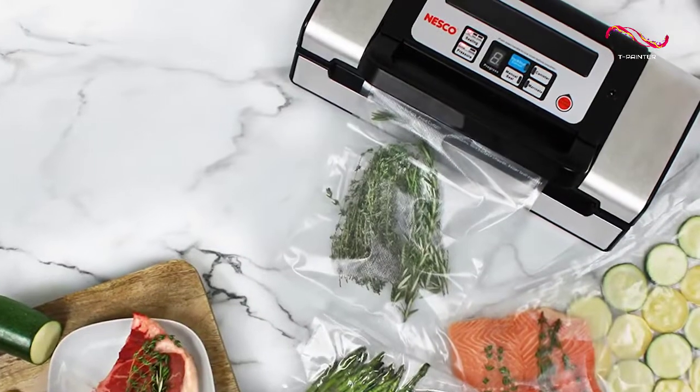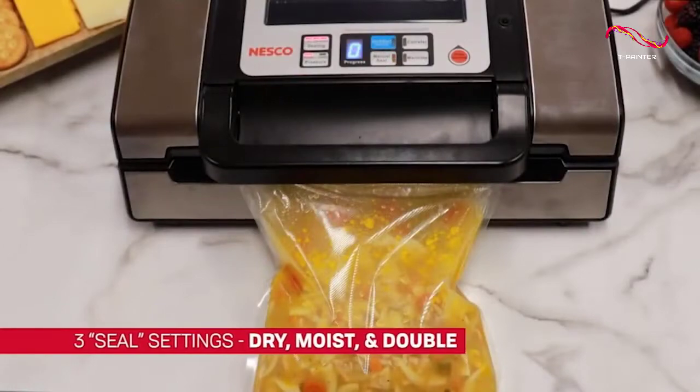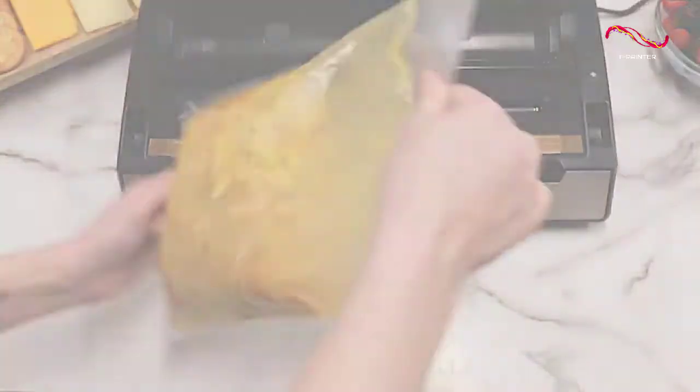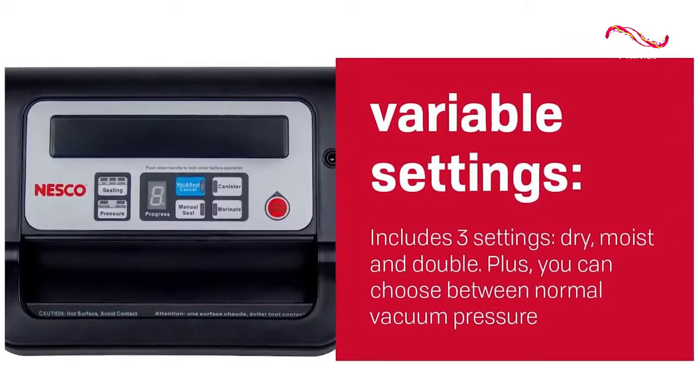However, what sets the Nesco Vacuum Sealer apart is its additional controls and features. It has a three-sealing setting that includes dry, moist, and double for sealing wet foods. You also get two pressure settings — normal and gentle. This is great for delicate items like bread and baked goods that you don't want to crush during the sealing process.